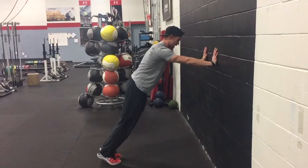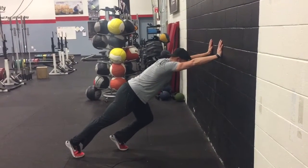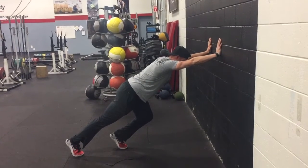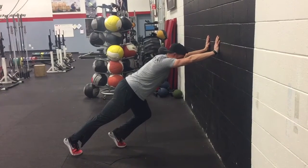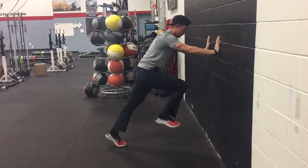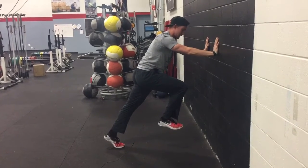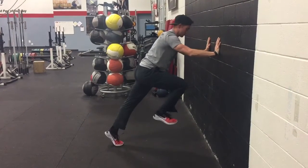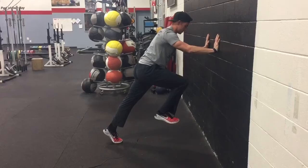So what we're going to do is take a step back, like so, drive your hands through the wall, drive your feet through the floor. Then on our go, we're going to drive up quickly — knee up, toe up — extending through our back leg, step back, reset, and drive up quickly and explosively.